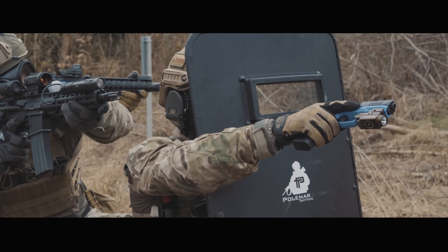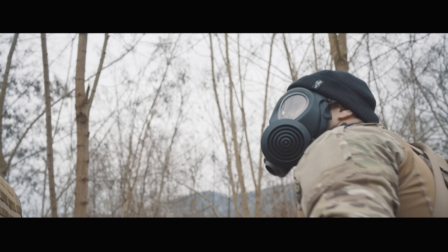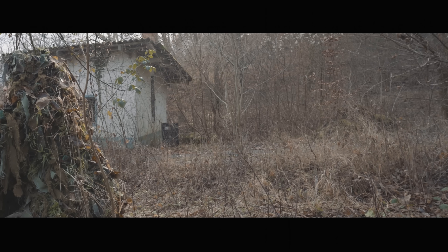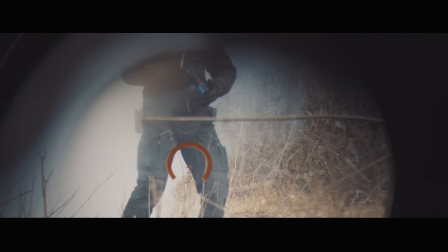Task Force 69 online. Operation is a go. Smoke out. Movement spotted. Suspect down. Clear to move.